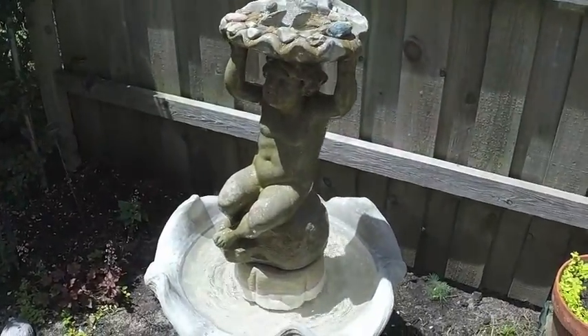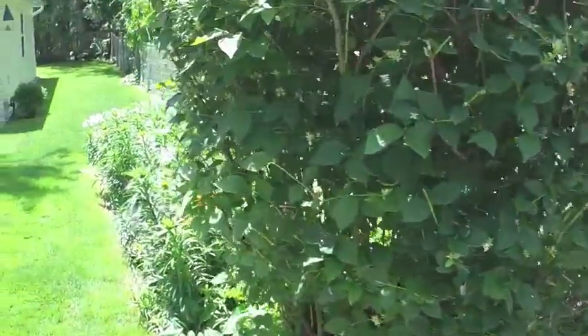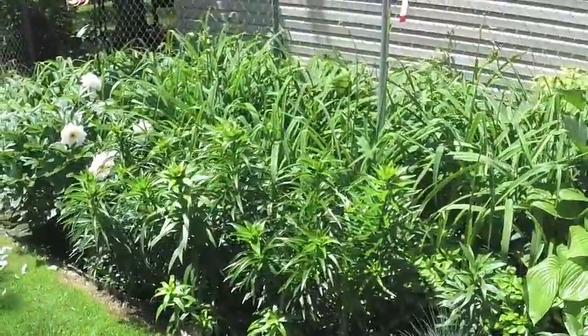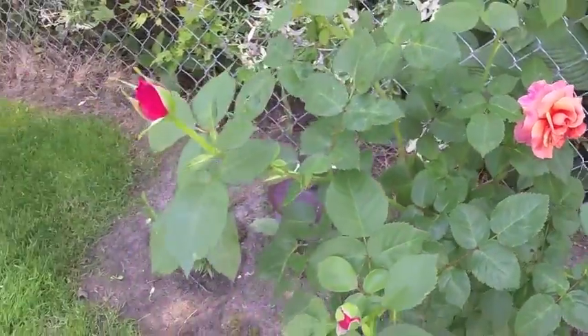And the fountain. Some of the garden — there's more gardens around the yard, I'll do them some other time. Got a rose going on the rose bush.